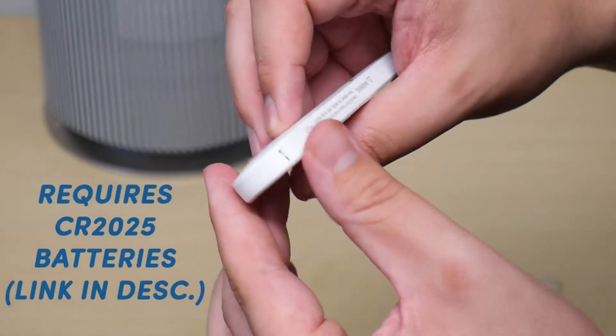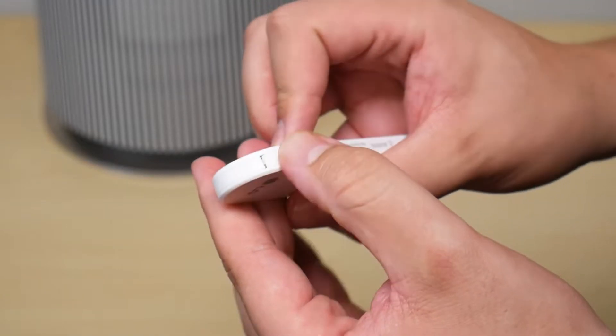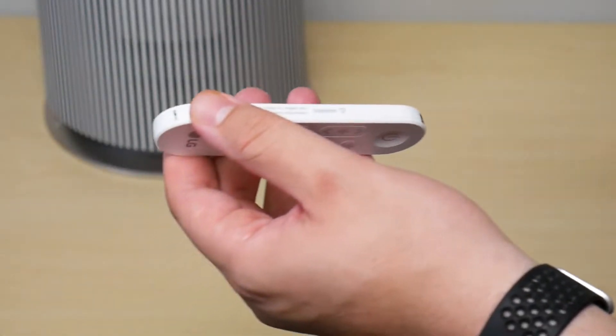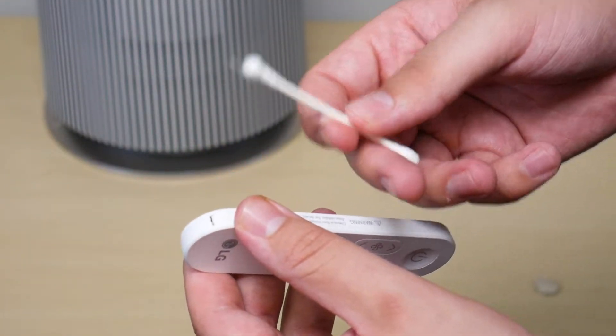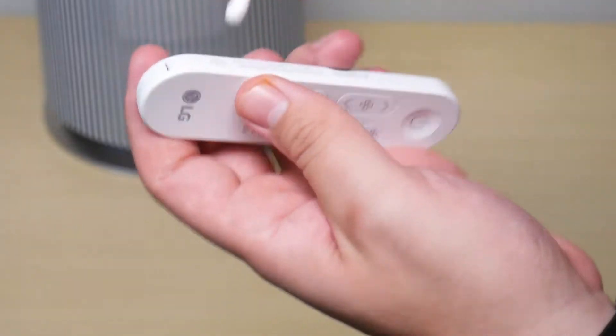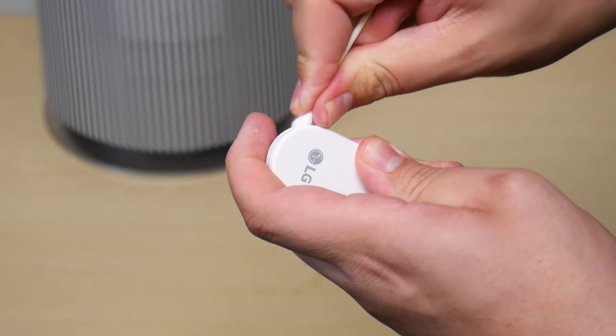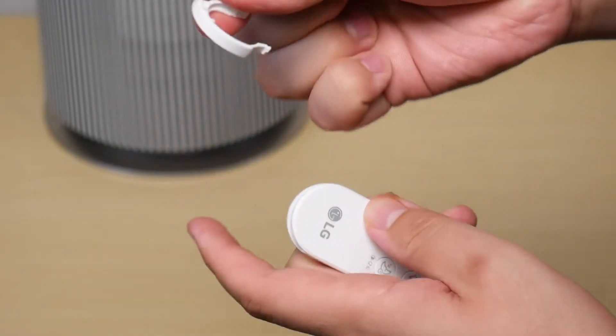To install the battery in your remote, find the clip at the bottom of the remote, then push down and push up. The best tool to use — and this is actually what they recommend in the owner's manual — is a Q-tip. Push down just like this and push up at the same time, and there you go.